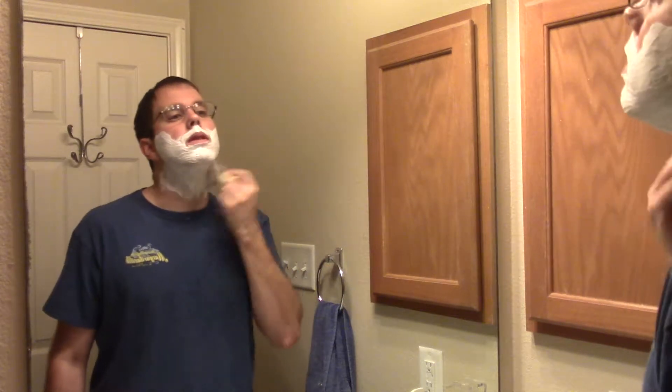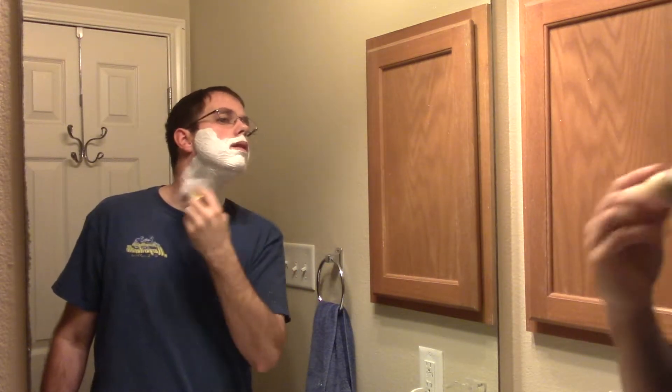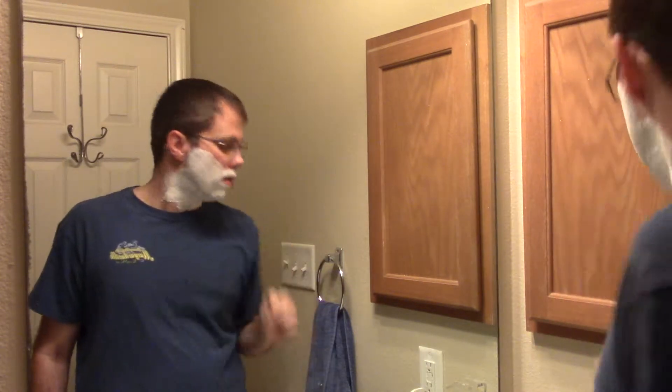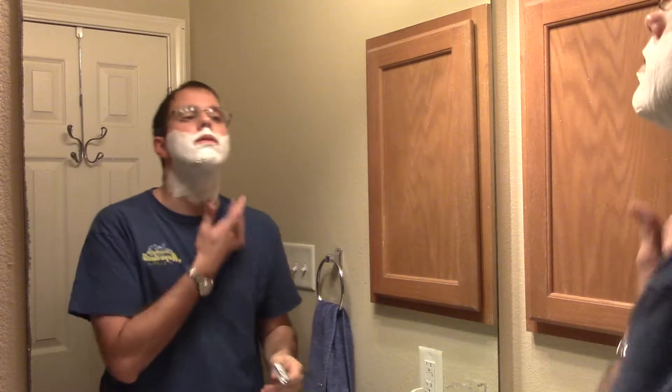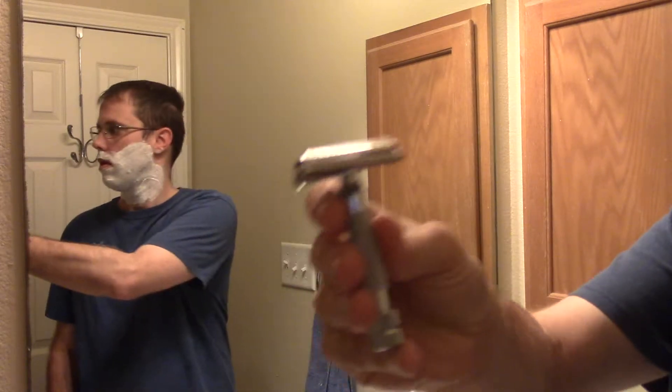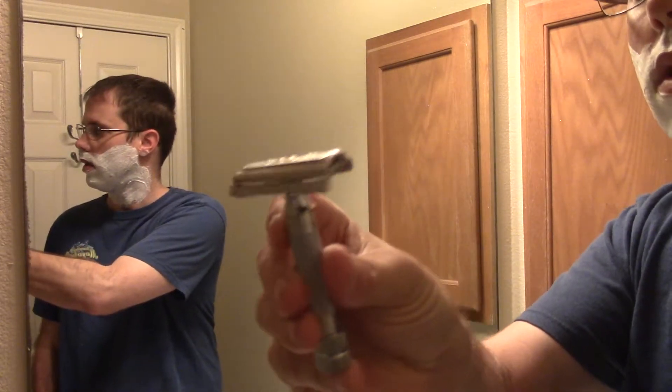My blade of choice that I use in this Merkur razor is either Gillette Silver Blues or Astras. Alright, so we've got our lather started here — go ahead and begin. Again, this is the Merkur 37C — it is the slant.